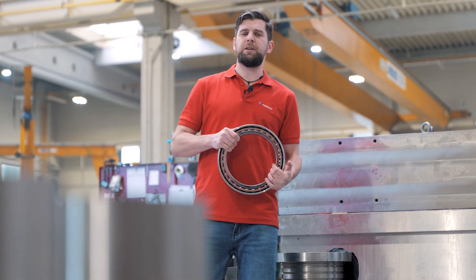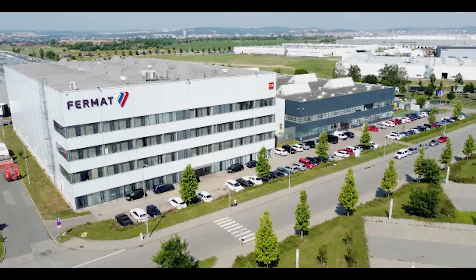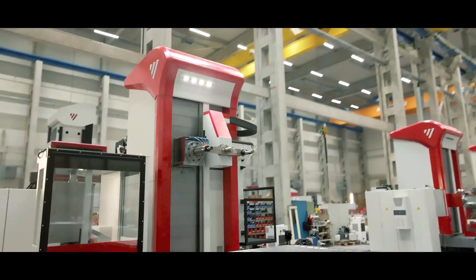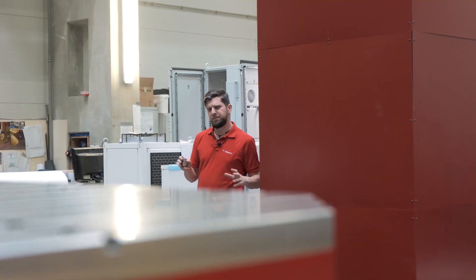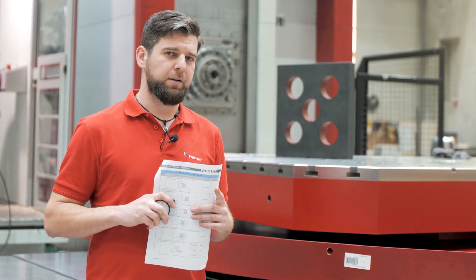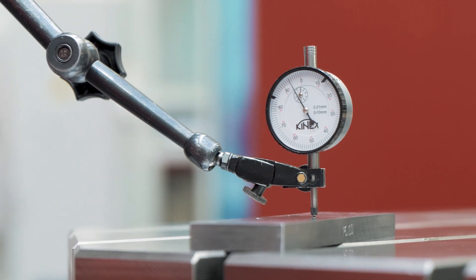A machine is only as accurate as its parts. However, putting it all together also plays a vital role in machine accuracy. But with machines there will always be errors, and we have to try to distribute them into various assemblies. During a geometry check, we follow the protocol step by step and individually measure squareness, straightness, or runout. And if all the measurements are within limits, we are good to go.